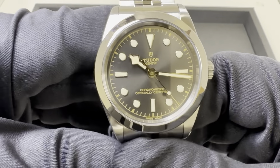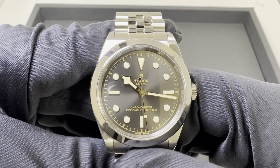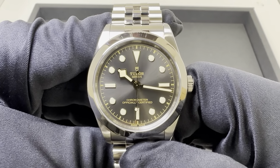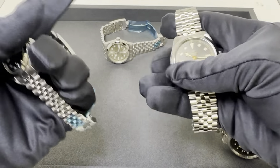Solid stainless steel case back. MT5602 movement, 70 hours of power reserve, same 100 meters of water resistance. On the full bracelet: 154 grams — so about 30 grams heavier than the 36. This one retails at $3,950.